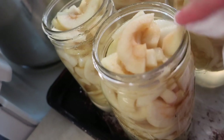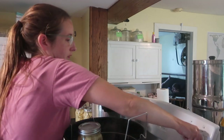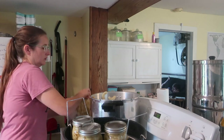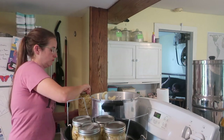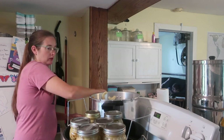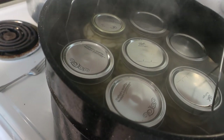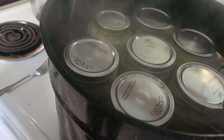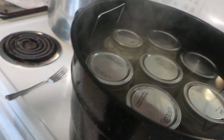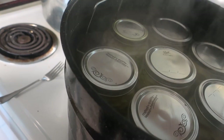You want to wipe the rims with a damp paper towel to get the sticky off. You want to make sure the water is about 2 inches — or as close to 2 inches as you can get — over your jars. With quarts it's a little harder because they fill right to the brim. So we're adding just a tiny bit more water, bringing it to a boil with the cover on and letting it go for 20 minutes.